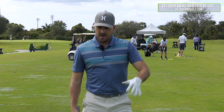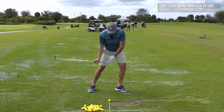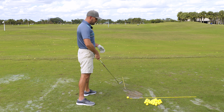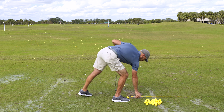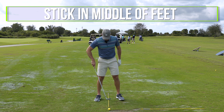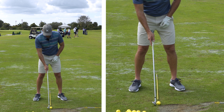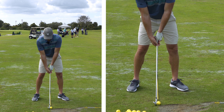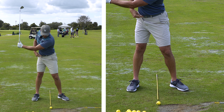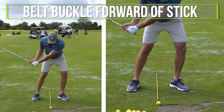We're working with a slice pattern and we want to swing the club from inside. I want to get the pressure forward to shift low point forward. So pressure forward, knee forward. The main visual I like for the weight part is to put the stick between my legs, take the setup position, and use it as an indicator of where my belt buckle is. When I make my backswing, my belt buckle stays pretty much in the middle — I want to get my belt buckle forward of that stick on the ground as soon as possible.